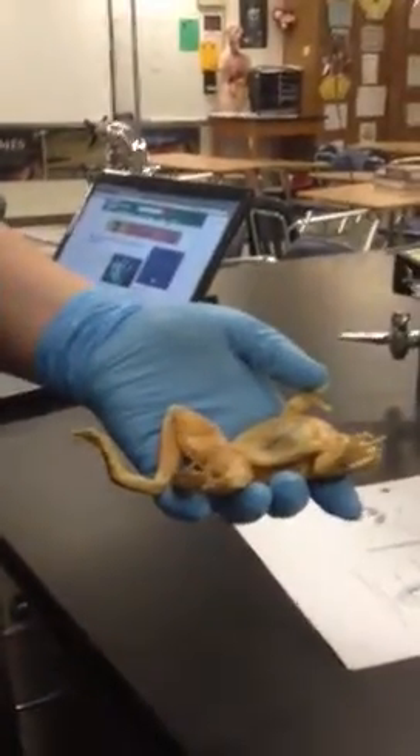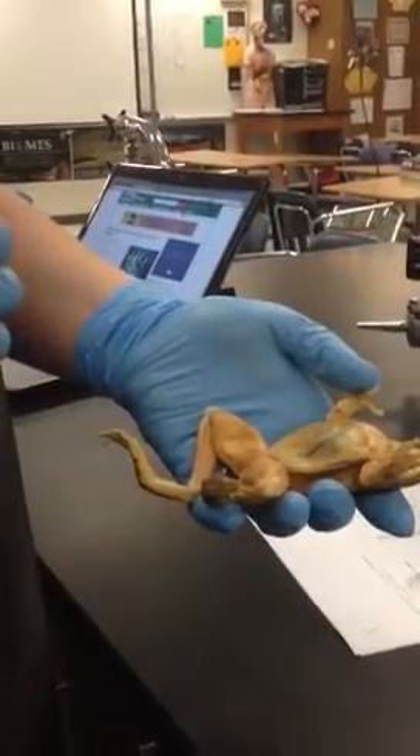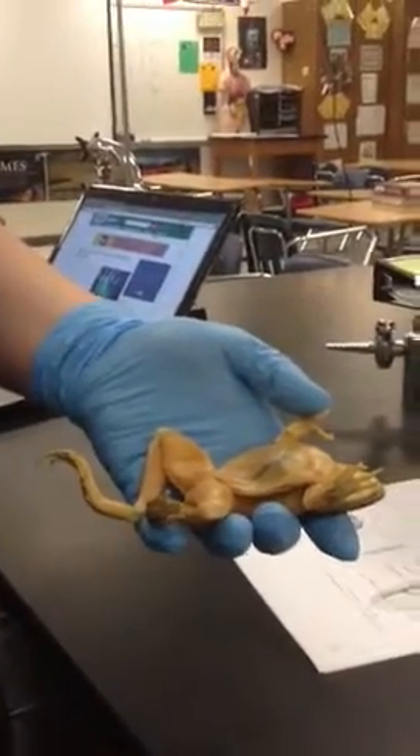Hi, this is Casey and Becca here with Dexter, who is a male frog that is approximately 10 centimeters long. Today is frog dissection day two, and we are going to discuss the muscles of the frog.